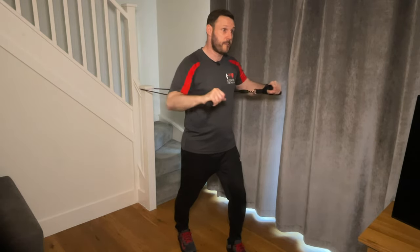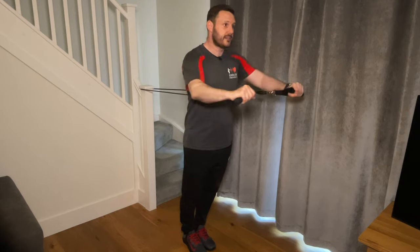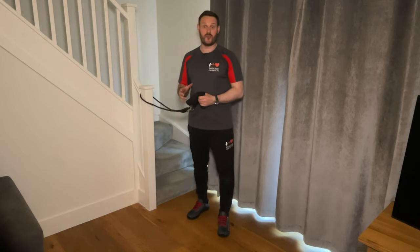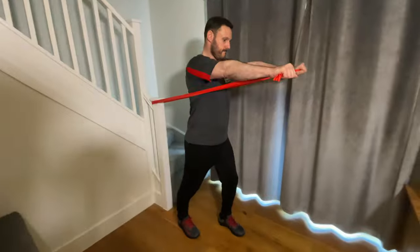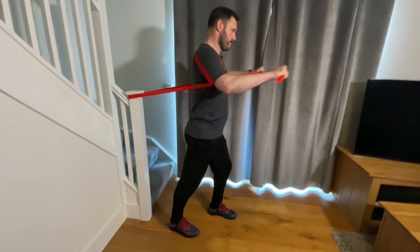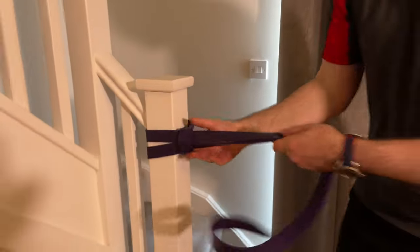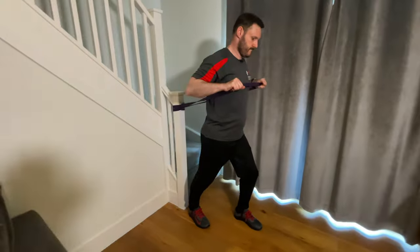To make this exercise harder, move yourself further forward so there's more stretch on the band from the start. You can also bring your feet together to place more emphasis on the core muscles, or change to a harder resistance band, or double up bands. If using a therapy band, loop it around the anchor point in the same way. For looped bands, take one end of the loop through and around the anchor point, through the other end, and pull it out. That's the chest press.